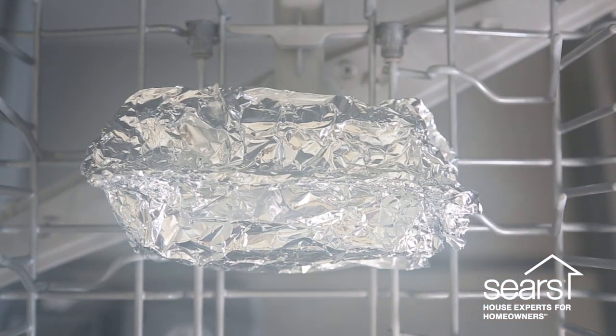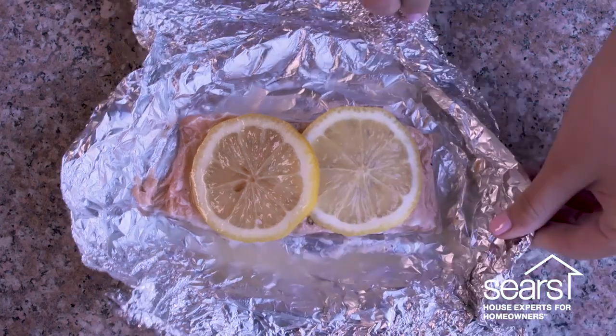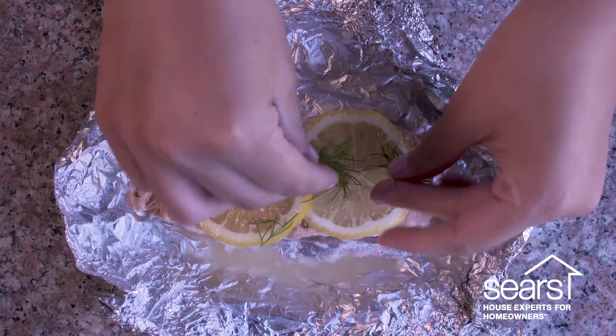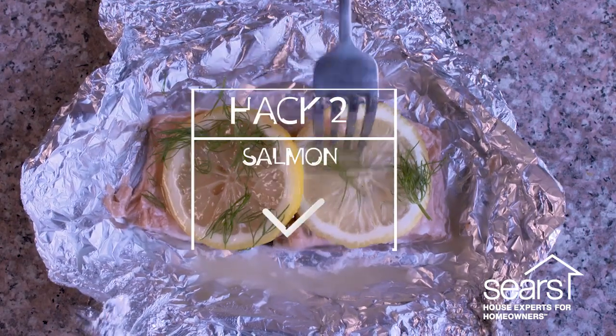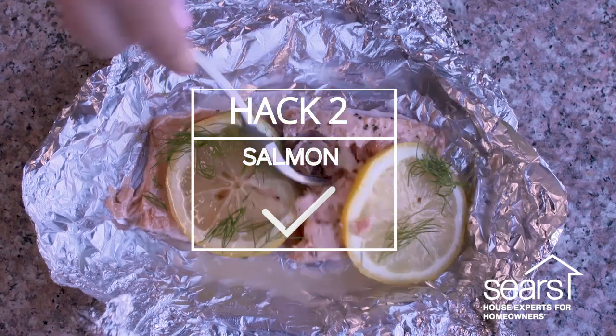Once the dishwasher cycle is complete, take your salmon out and unwrap it to see how it worked. Right off the bat it looks like it actually worked! The salmon is a good color. It is a little wet in there, so we might not have sealed it as tightly as we should — just make sure you do that when you're wrapping it up. But it looks good.